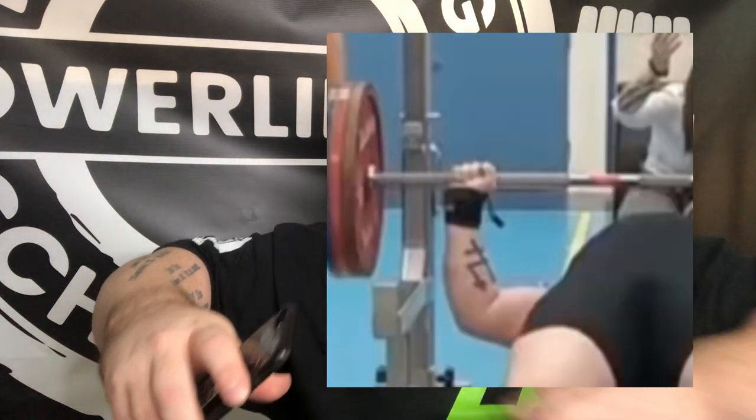We got three raw benches today. He gets the start call from the head judge and brings it down. It's hard to see elbow position from this angle, but it looks like he's very flared — touching high on the chest. I say that because as he's pressing, I see no change in his elbow position from this angle. There's no tuck-then-flare; the elbows stay in the exact same position. It just looks like he's flared the entire time. He touches, gets the press call, and just pushes — no changing of elbow position.